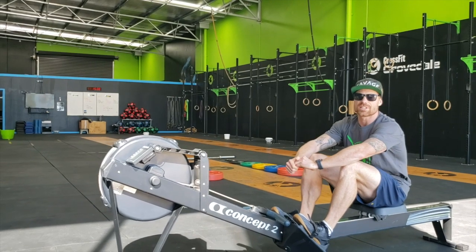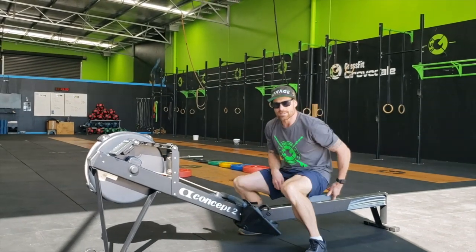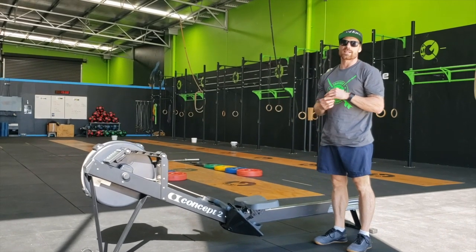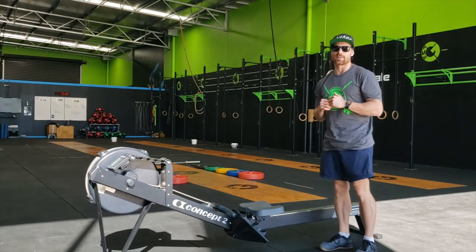When the judge gives the all clear to remove from the rower, you can take your feet out and stand by the rower. The judge will then give you your penalty assessment and you will add the corresponding amount of burpees to your 20 burpees.